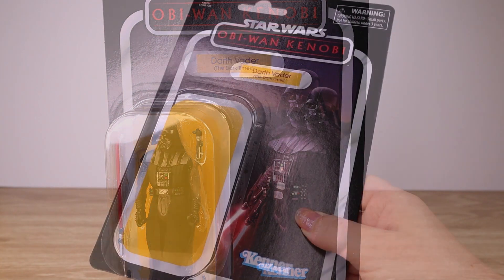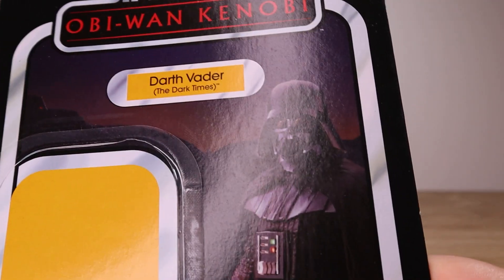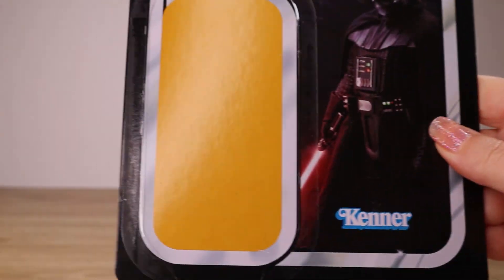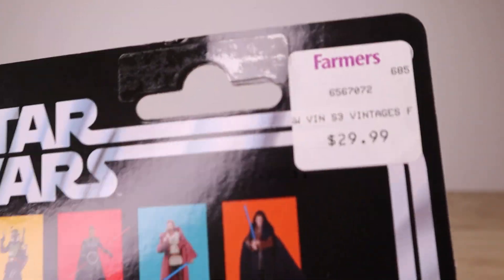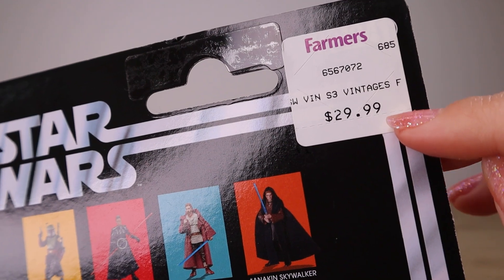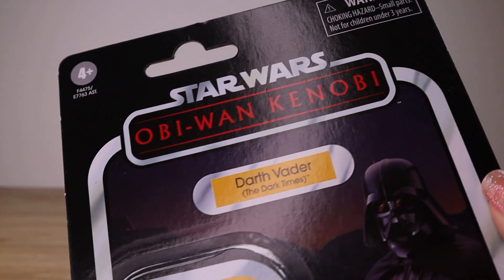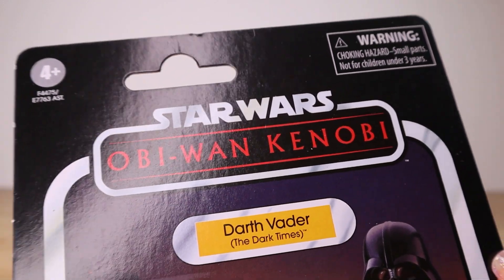I've removed the plastic bubble. There's a cool photo of Darth Vader with a yellow bubble behind the figure, and on the back we can see the other figures from this wave. Our local store sticker shows this is from the department store Farmers here in New Zealand — $29.99, which equates to about 20 US dollars. 30 locally is a pretty standard price for Vintage Collection carded figures.